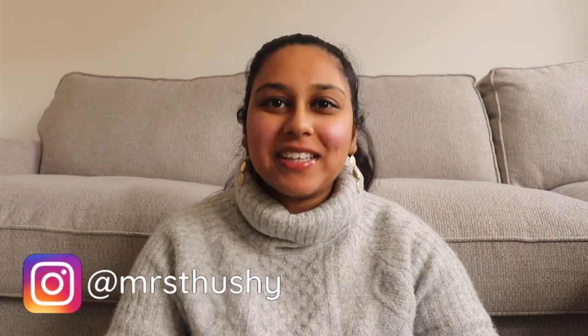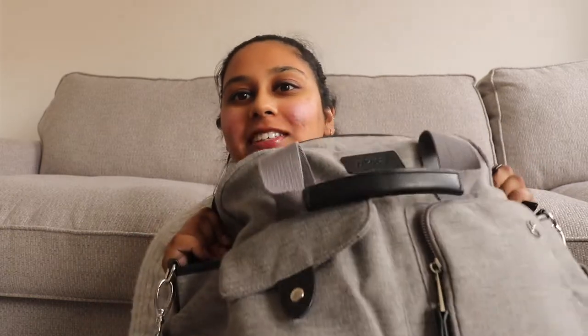Hi everybody, welcome to my channel. In today's video I'm going to show you what's in my baby's changing bag.